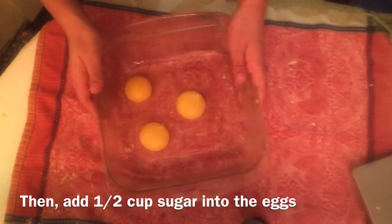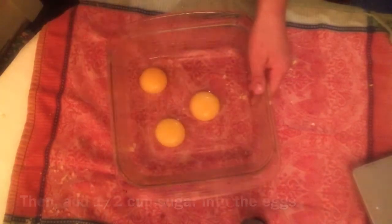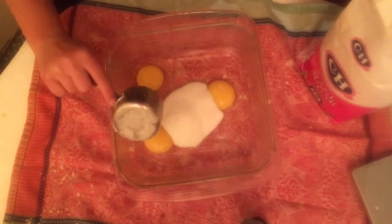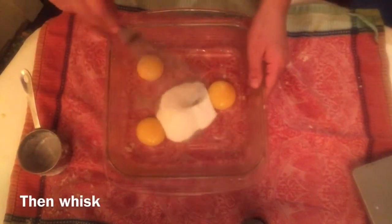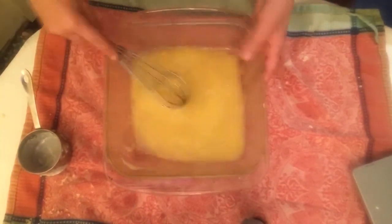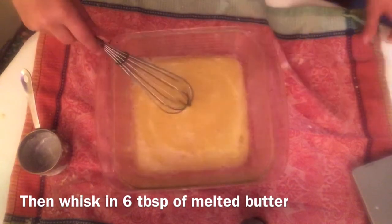Then add one half cup of sugar into the eggs and whisk them together until well incorporated.